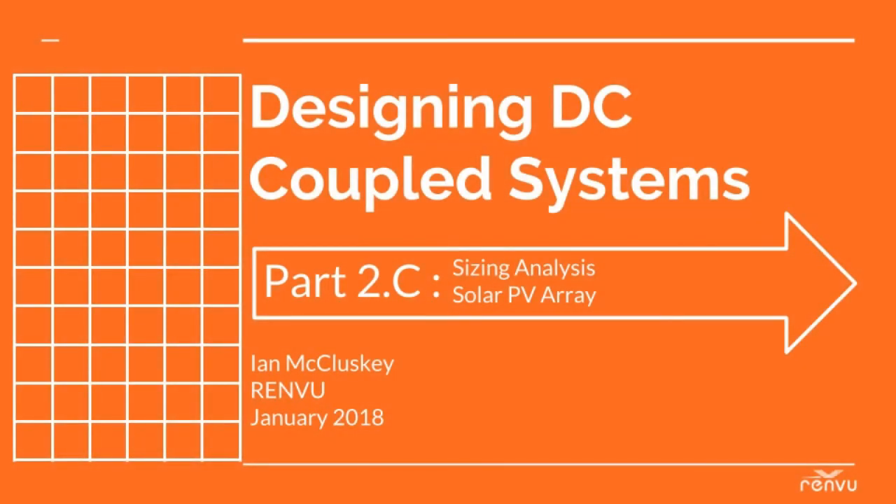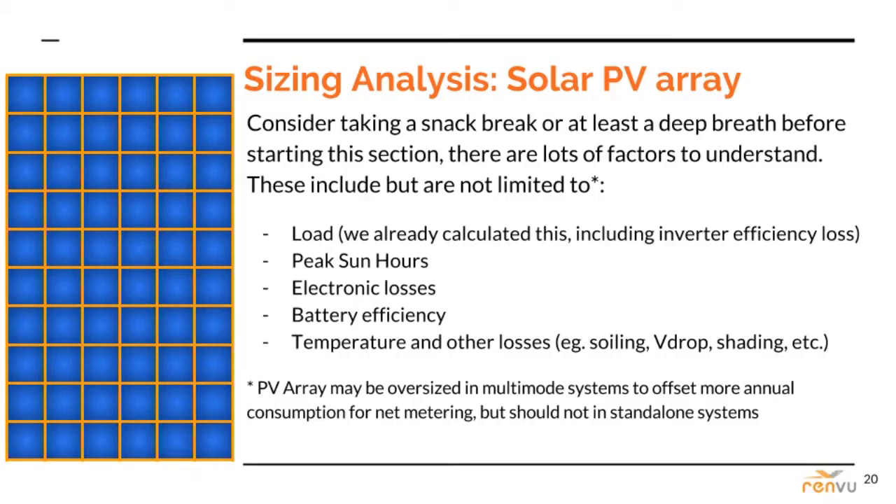Hi there, Ian McCluskey here for the fourth in our seven-part video on DC coupled system design. This is the longest section: sizing the solar PV array itself. The next seven slides will cover each one of the design factors shown here and how to incorporate them into your calculations.